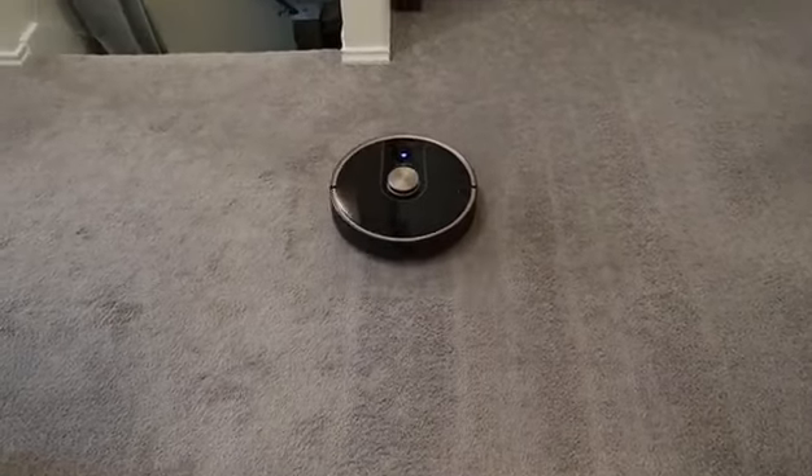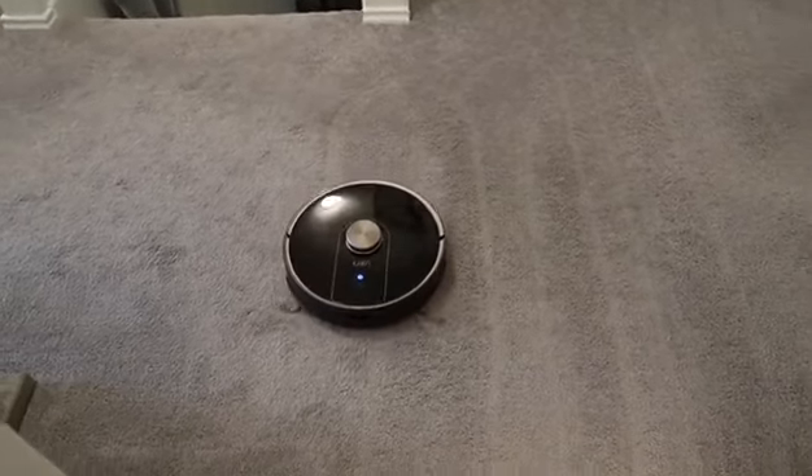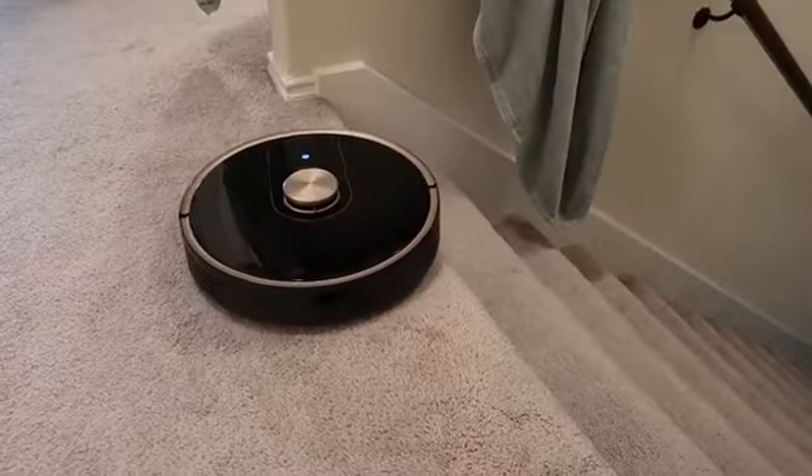When it's done cleaning, it goes back to the charging base and the dust box automatically cleans itself with the help of a high-power dust collection function. Just replace the dust bag once it's full — you'll know when because there's an orange light that flashes.